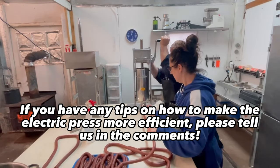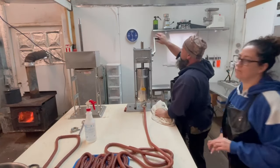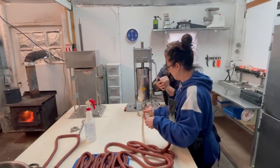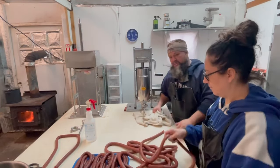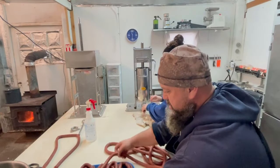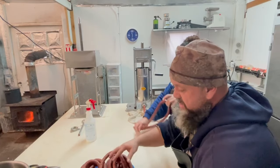If that electric one could do it like this, it'd be my hero right now — it's my zero. We have to mentally prepare ourselves every time we do this that it's gonna take a little bit longer, a little bit more work. But that's okay — as long as you can mentally prepare yourself and know it's gonna suck, you just roll with it.